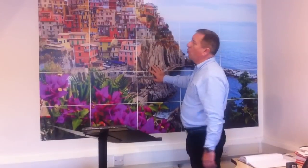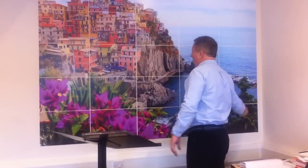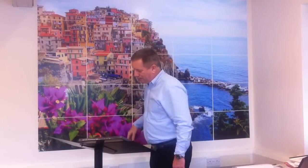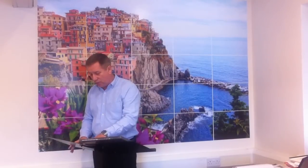And here we've got a wall mural, which is made up of 25 A3s with a 3mm gap in between.